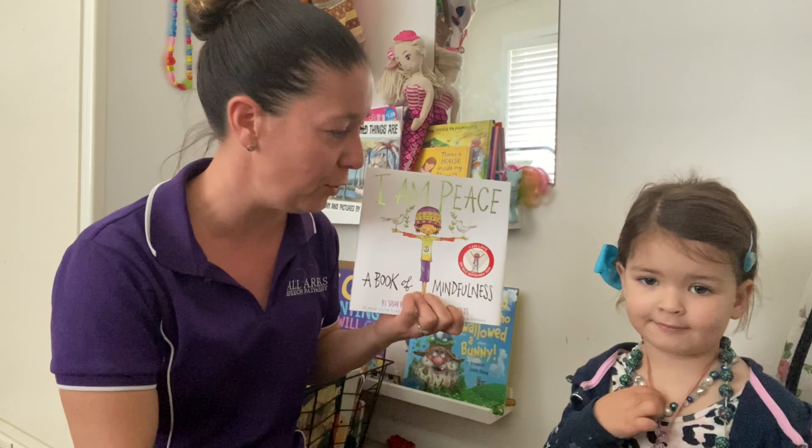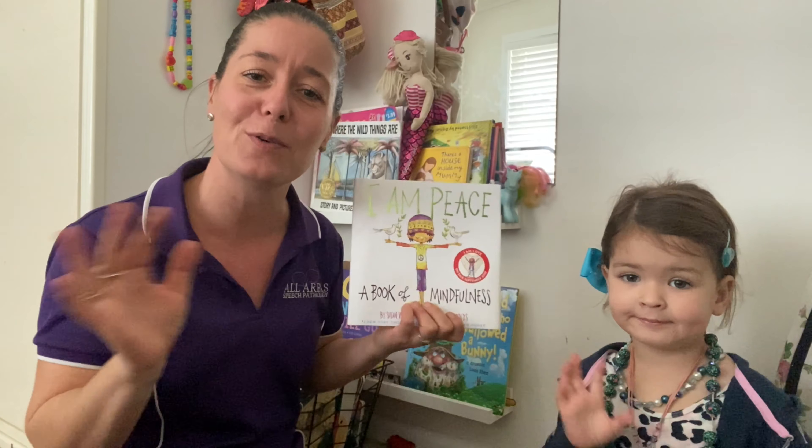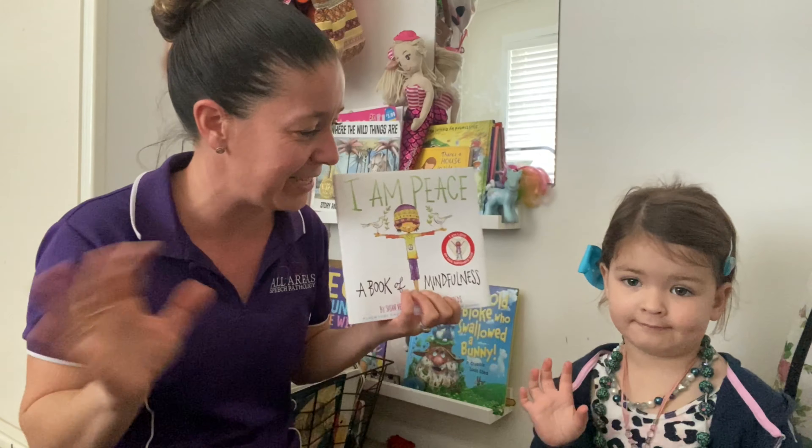Thanks for joining us today for that beautiful story. We look forward to reading a new story with you next time. Bye, everyone.